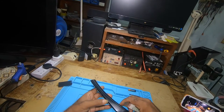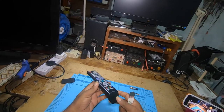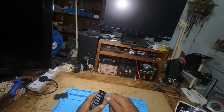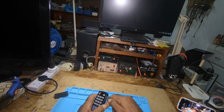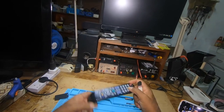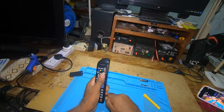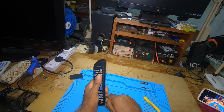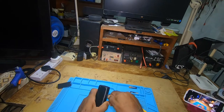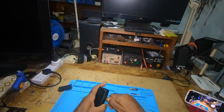If you notice there is a seam right here — I'm going all around the remote. You'll take the spudger and try to open it. Mind you, you will mark the remote, and be careful that you don't prick yourself or stab yourself with the spudger.